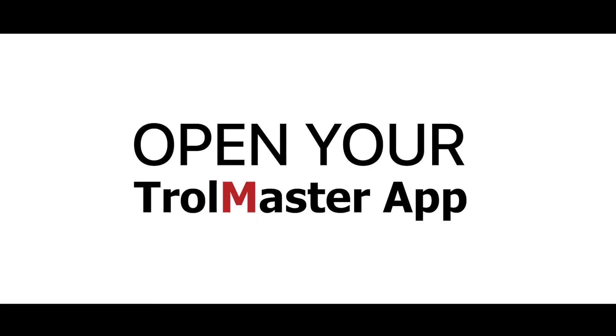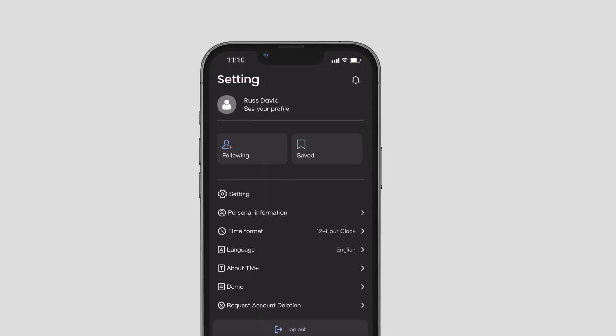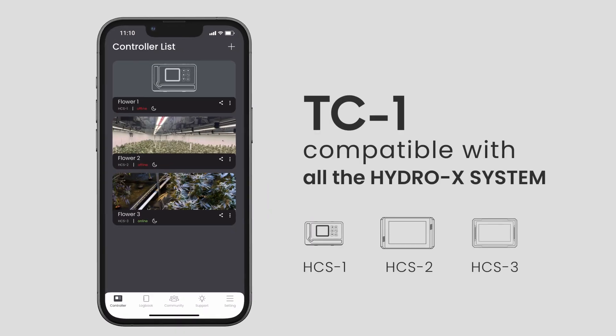Open your Trollmaster app and log in using your registered account. On the controller list, select the Hydro-X controller that you want to link to and monitor with the Grow Camera. The Grow Camera is compatible with all Hydro-X systems.